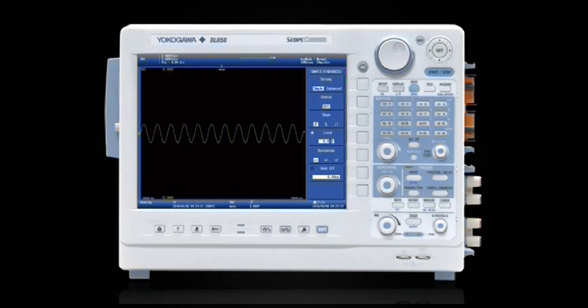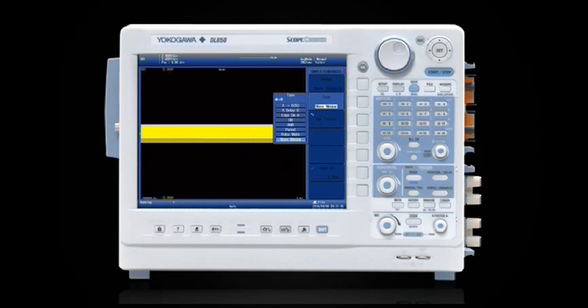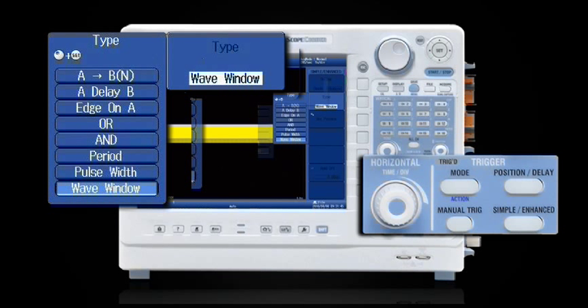Whether you have a short observation window, like an oscilloscope, or a longer-term trending application, like a recorder, you can activate any trigger type from the DL850's extensive trigger library. Some of the more popular triggers include edge trigger, OR trigger, pulse width trigger, window trigger, and logic trigger.